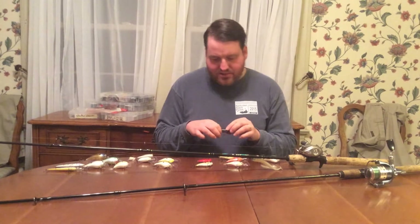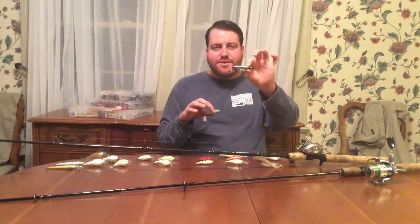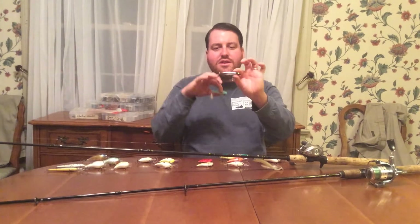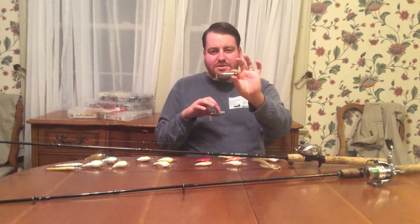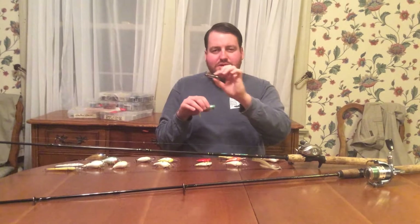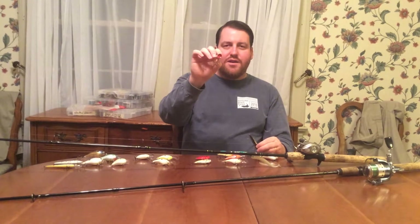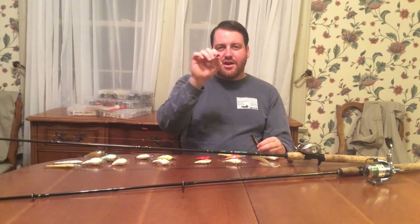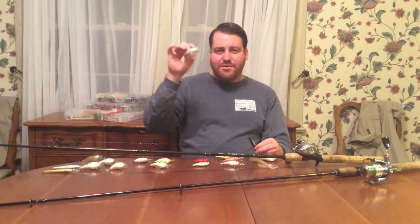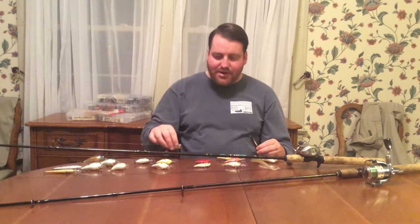The last part of the hard bait family is topwater baits — I'll show you two different ones. This is a Zara Puppy, a small version of a Zara Spook. You can see it's kind of cigar-shaped. They go up quite big and this is about as small as they go. You can cast it far and it works well on top — this is a walk-the-dog kind of bait along the surface. And then this is a popper with a concave front — it kicks water out in front and makes a gurgling, splashing sound. You can make a lot of commotion without moving it that fast, throwing it up against shoreline stumps and wood, and they'll come up and get it off the surface.